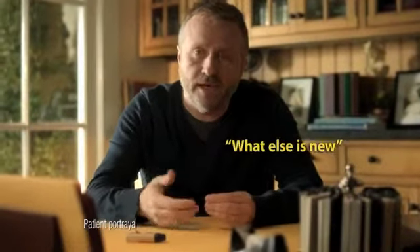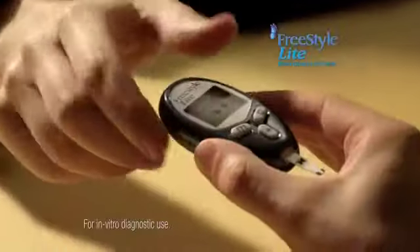Diabetes testing. What else is new? You get the blood, hope it's enough. What's this? Freestyle Lite Blood Glucose Test Strip.